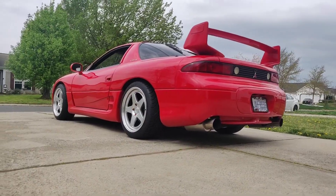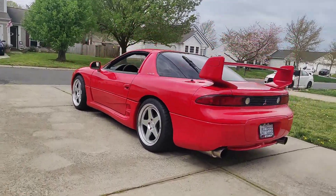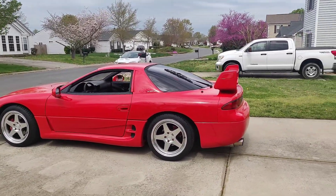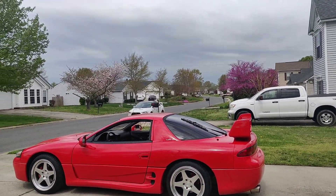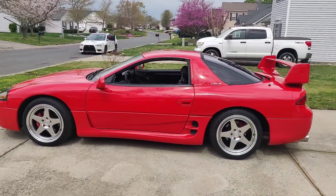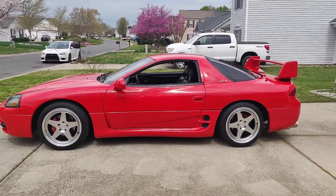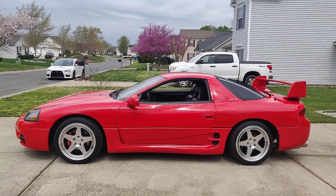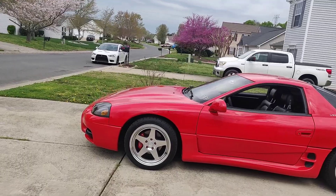I went ahead and got those Kansai KNP wheels. I also detailed the car, got it paint-corrected and ceramic-coated. It came out beautiful. The paint on this car is unreal for being 30 years old.